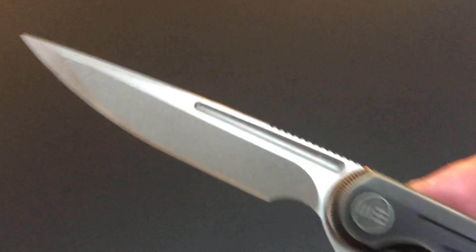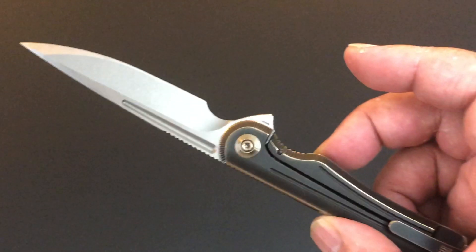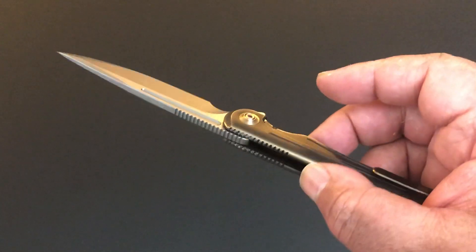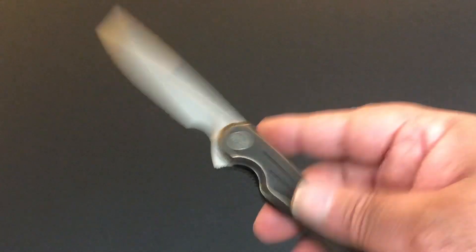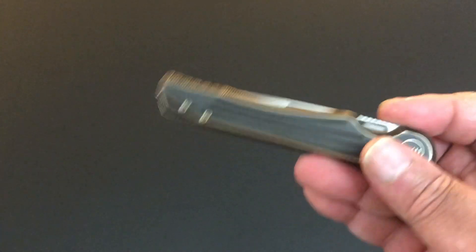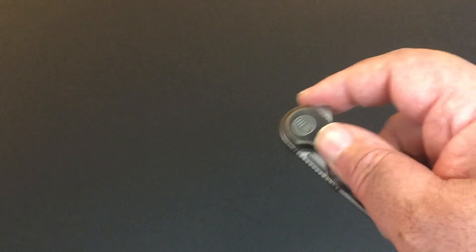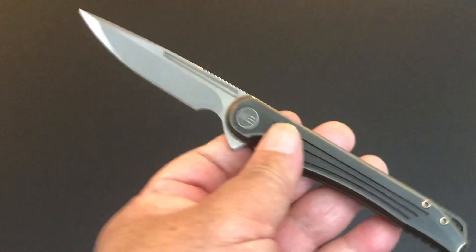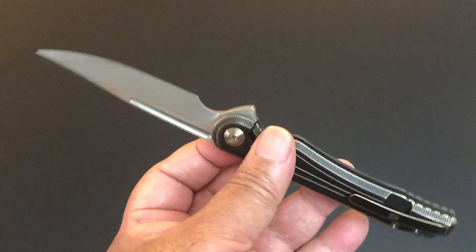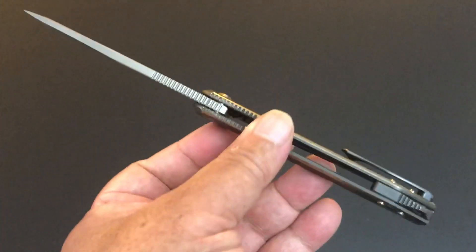Satin around the edges of the blade gives you that nice look. It's so solid. It's funny — this is one of those knives. It's 3.4 ounces, so it's not super light, but it's almost thin enough that you could actually wear this in your dress shirt pocket.